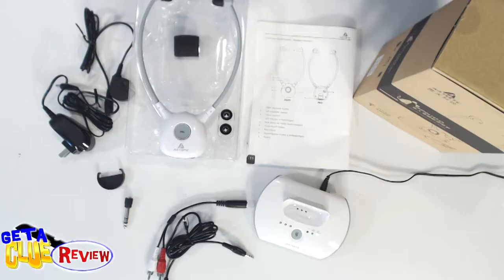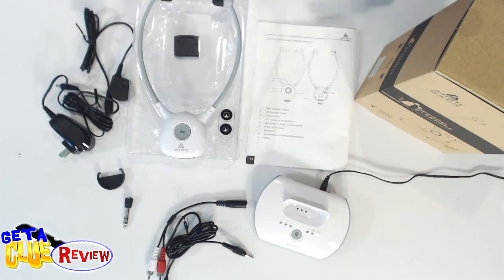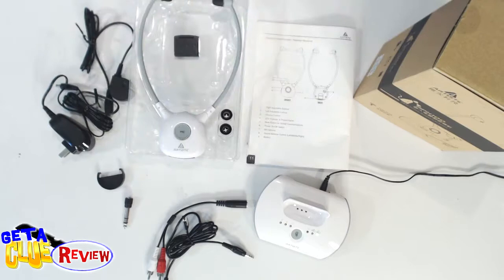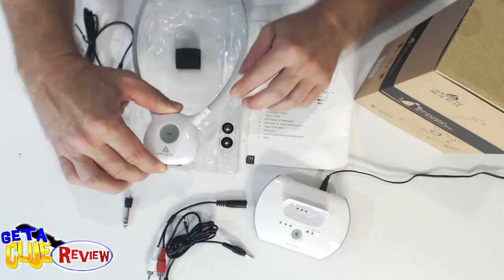Hey guys, welcome to another exciting review. This is David Dee and today we're showing you the upgrade in the Artiste wireless headsets. I showed you already the big bulky ones that I have for my gaming system that I got some time back, and they have upgraded since then. This model is great for the elderly using it as a hearing aid, and these are a lot more sleek and a lot more dynamic as you can see.